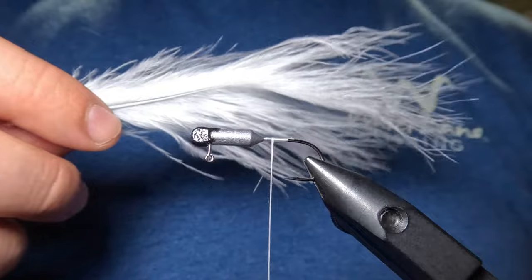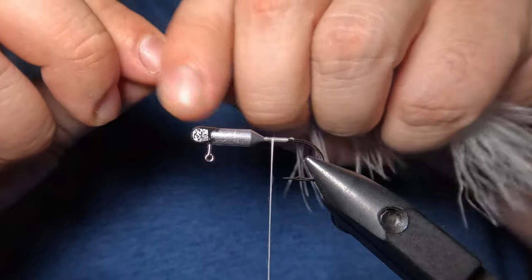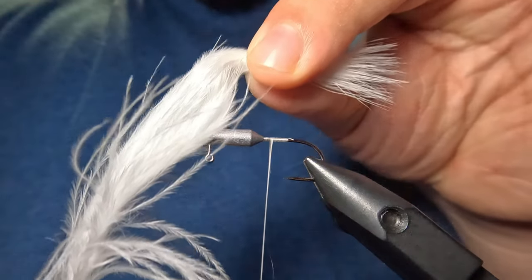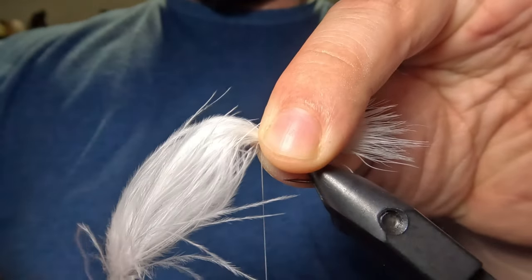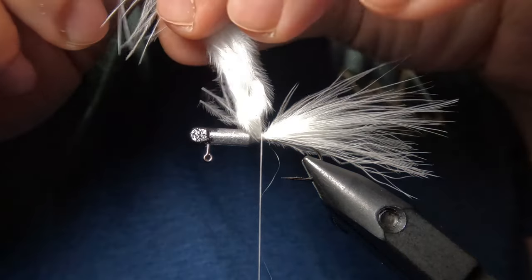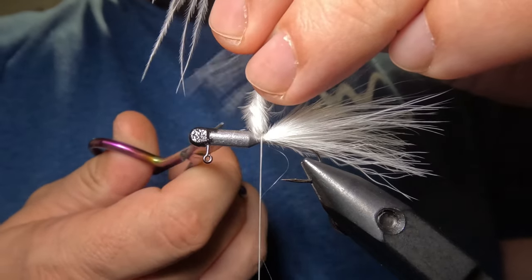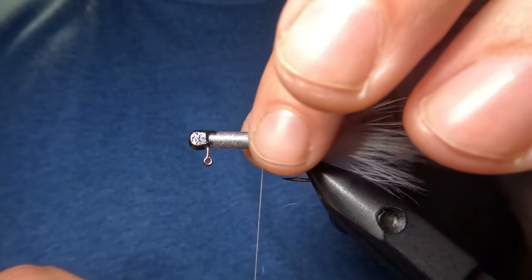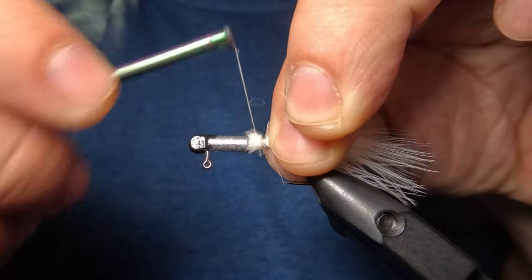Now we're going to tie in our tail, and for that I'm going to be using this white marabou feather. To prepare the feather, I'm just going to stroke the barbs up toward the tip and measure out a tail that is just a little bit longer than our jig head. Once we've measured that out, I'm going to tie that into the top of my hook shank with a few tight wraps. Once the tail has been tied in, I'm going to twist up the butt end of our marabou feather for a cleaner cut and slide in my scissors to cut that close to the hook shank. Then I'll use my fingers to hold that in position nice and straight on top of the hook shank and make a few additional tight wraps to clean up the fuzzy part of the marabou feather.